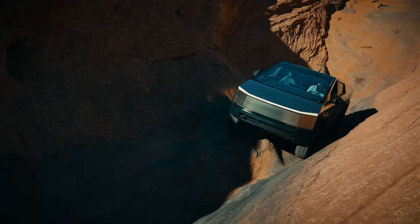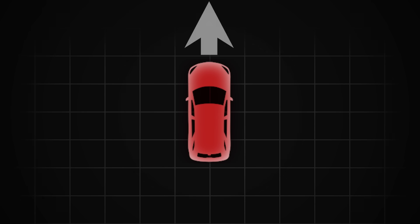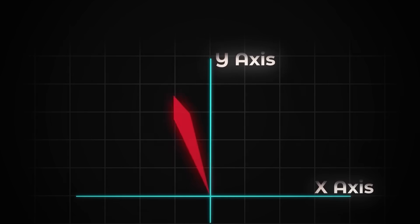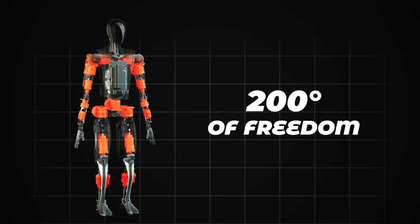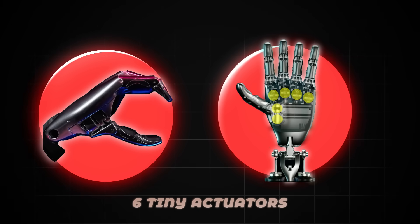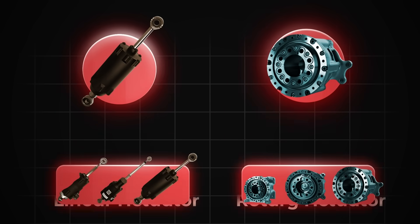On the Cybertruck, four-wheel steering is handled entirely by actuators with no mechanical linkage at all. Still, this is fairly basic stuff as far as robotics are concerned — going forwards and backwards, left and right, is only two degrees of freedom. That's a robotics term describing the number of possible directions a component can move. The actuators inside the Tesla bot have to cover a wide range of movements with very high precision: over 200 degrees of freedom across the entire body, with 11 degrees of freedom in the hand alone, powered by six actuators.